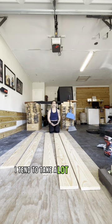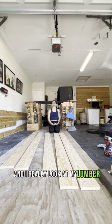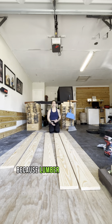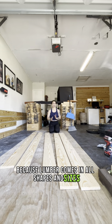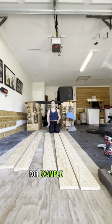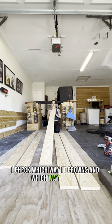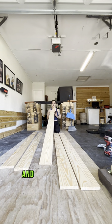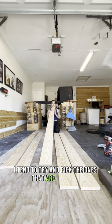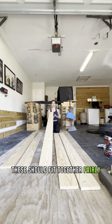I tend to take a lot of time at the hardware store and really look at my lumber, because lumber comes in all shapes and sizes and sometimes can be a little funky — for example, bowing. I check which way it crowns and which way it bows, and I try to pick the ones that are as straight as possible. These should fit together fairly easily because I found some pretty straight boards.